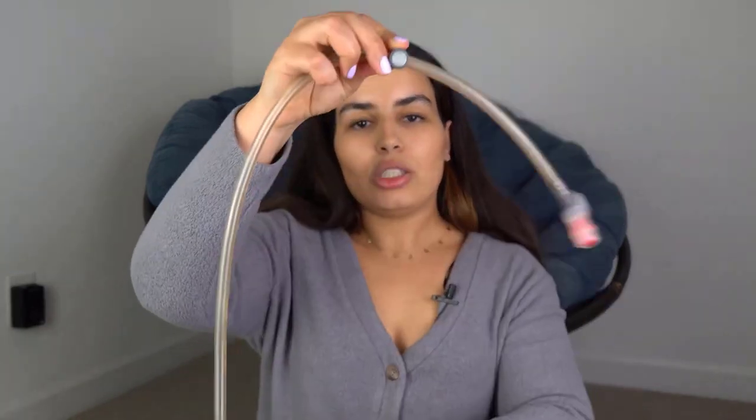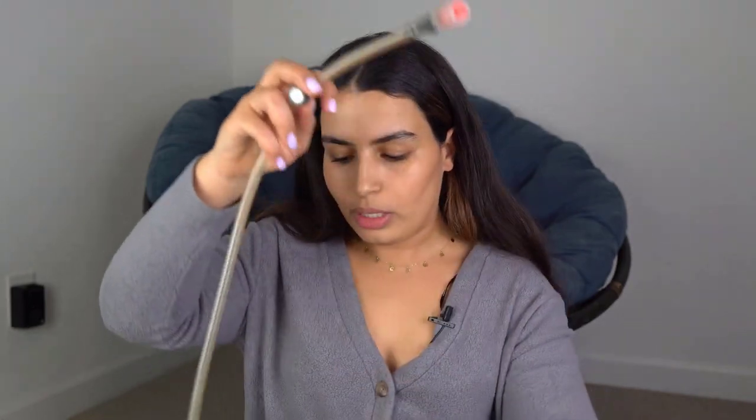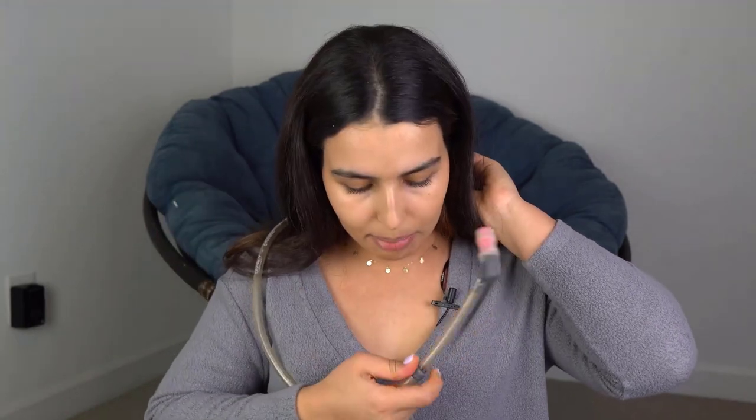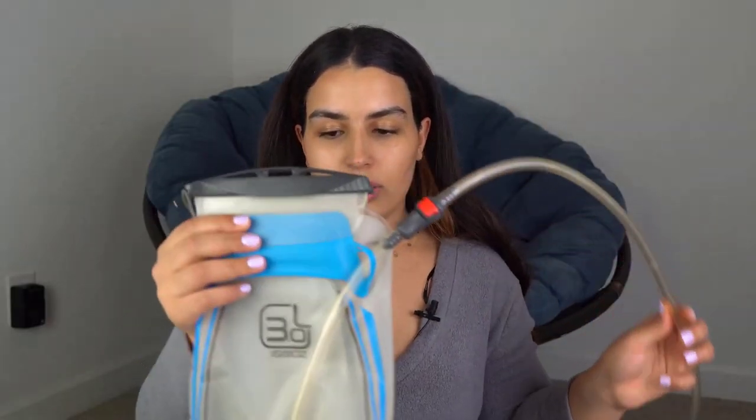I show how to remove and clean those pieces in a separate video. Another great feature of the hose is this magnet piece. When you're wearing your backpack, the hose can be annoying if it keeps swinging left and right while hiking. With this magnet, you can attach the hose to a corresponding piece on your backpack strap, keeping it fixed to your chest for easy and convenient access to drink water with less effort.